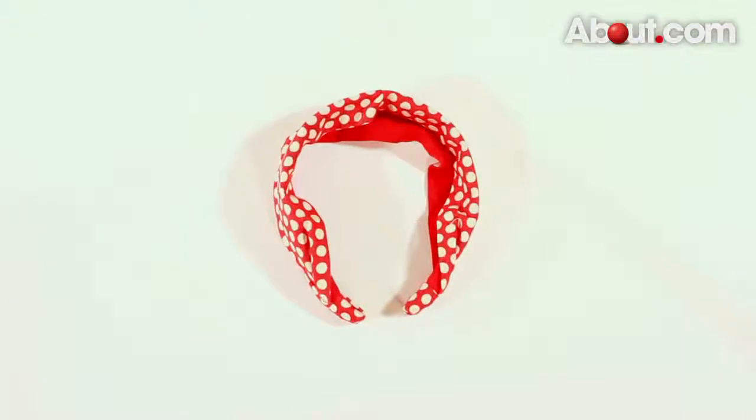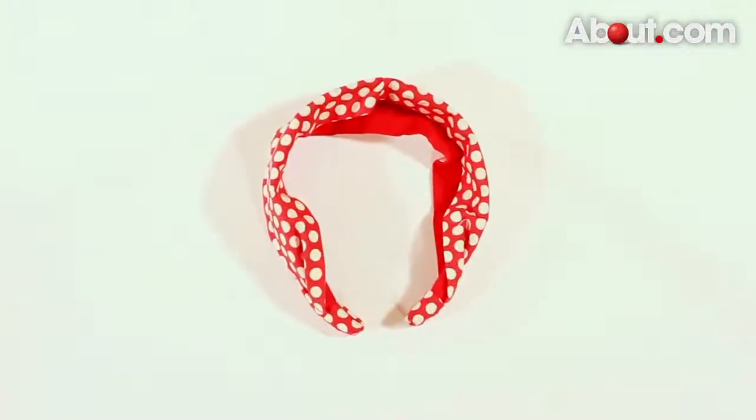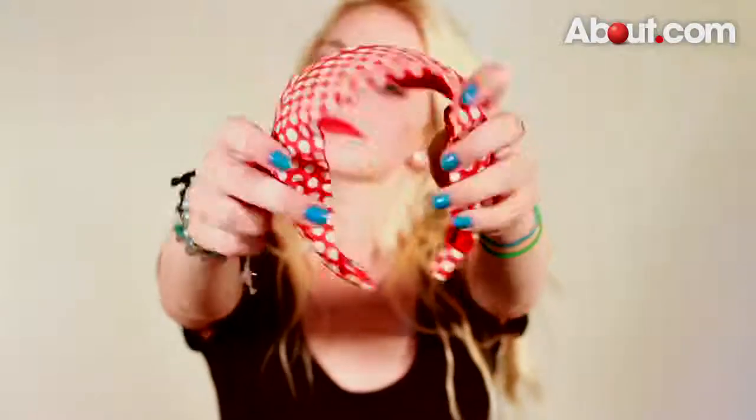This is going to be the standard headband — the one that's most popular and most common. It has the actual band, generally a little bit thinner on the inside, about an inch.